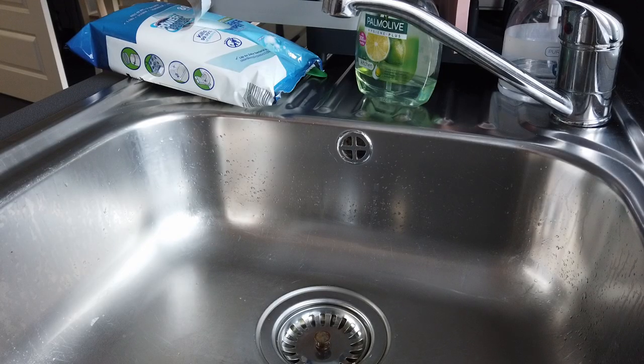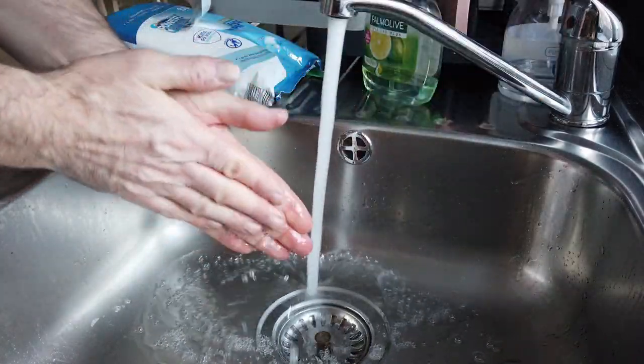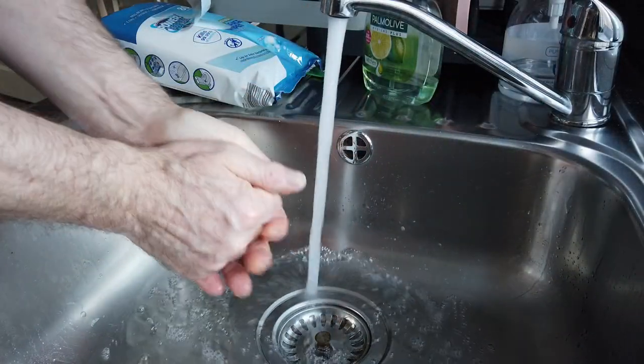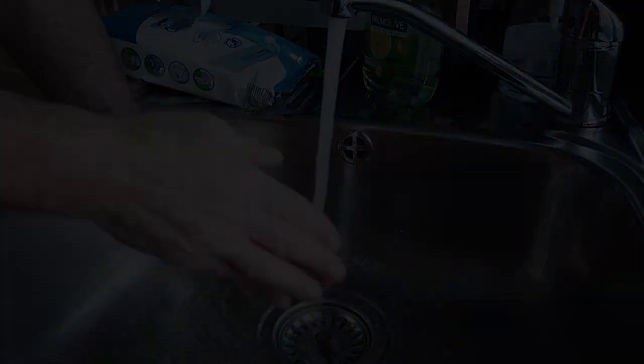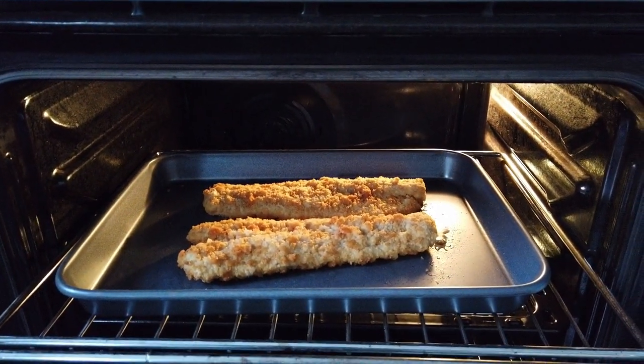Also don't forget, while you're preparing food or just before you eat, always give your hands a good wash. Then pop the fish in the oven at 220 degrees for 18 minutes. See you later.